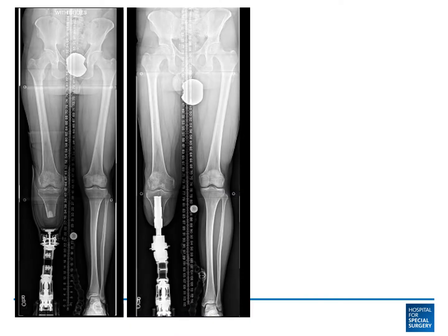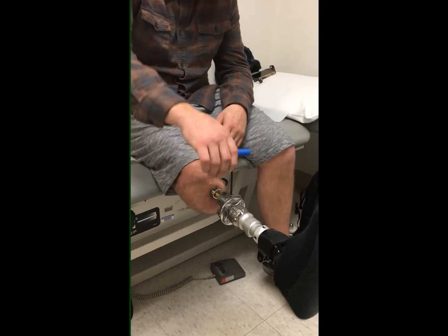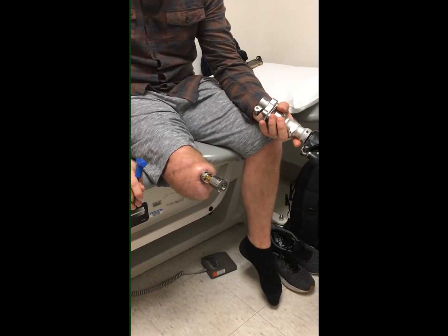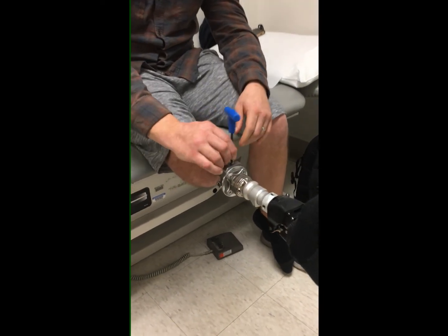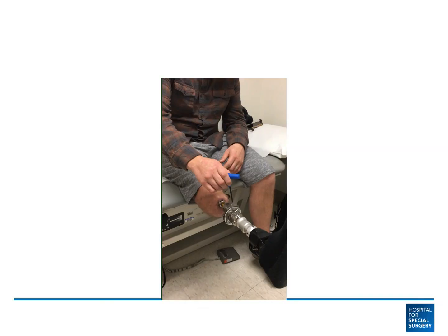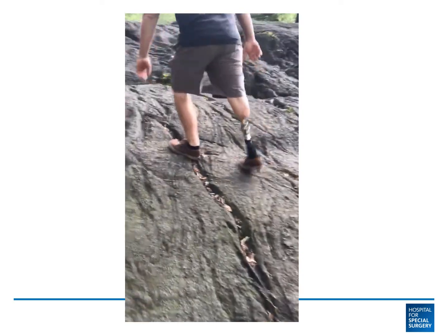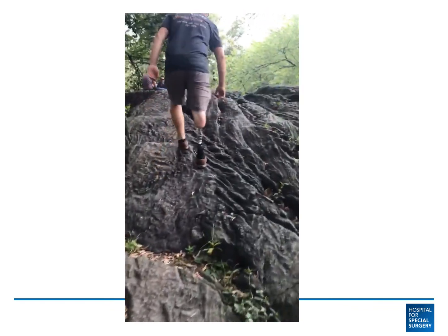Another example of osseointegration for below-knee amputation is illustrated here with Jesse. He is showing the process of removing and reapplying the prosthetic leg — there is no socket necessary. And at one year, his functional level has improved dramatically; he is shown ascending a hill in Central Park.